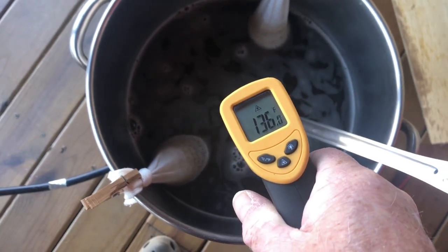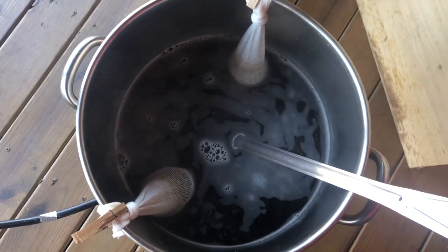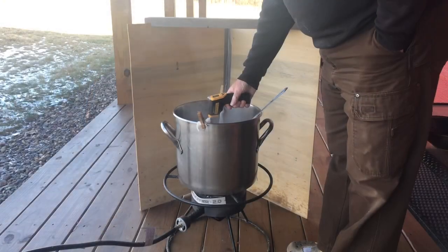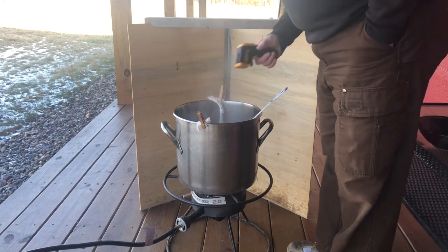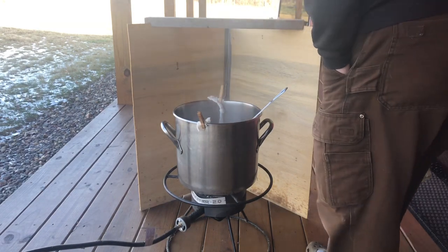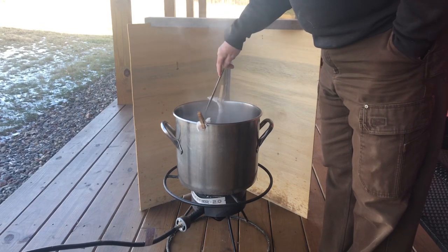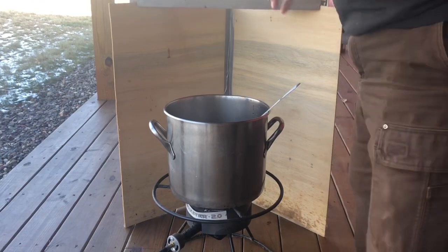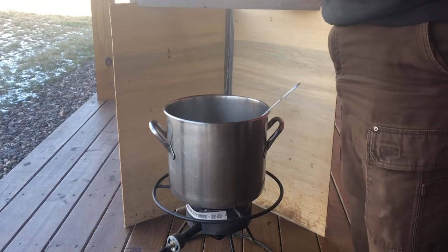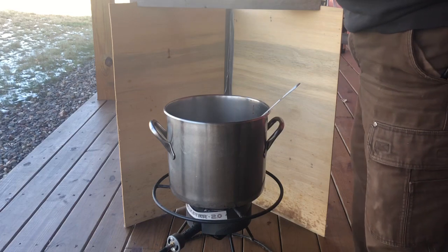The temperature is reading 141 to 138 degrees — good. We're looking for 170 to take those grain bags out. Now it's at 164, so it won't be too long. We've reached a boil, and it's time to stir in 3.15 pounds of gold malt extract syrup.